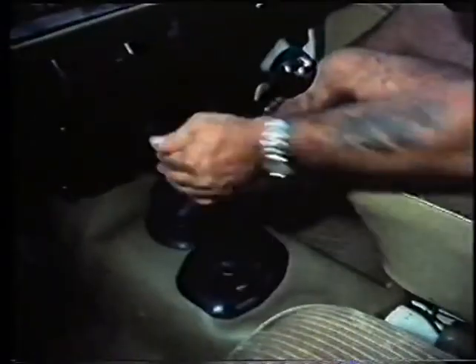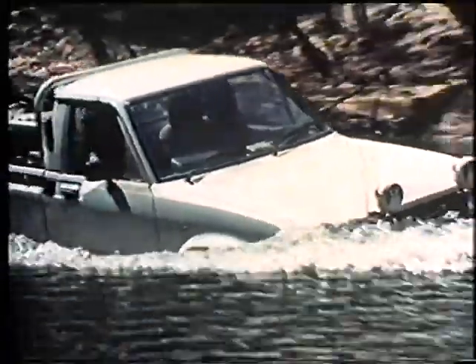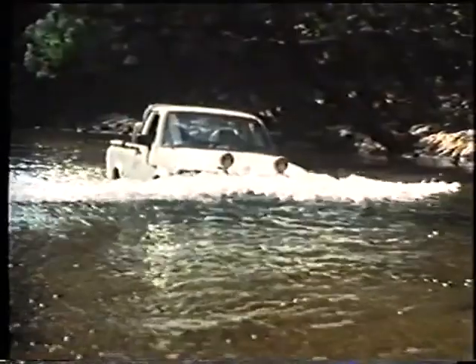As for other water crossings, select low range, and if the bank is steep, use care in entering the water. By maintaining a steady momentum, the Hilux builds up a good bow wave, and a successful crossing through the staked-out path is accomplished.